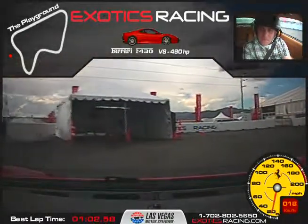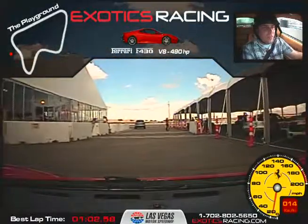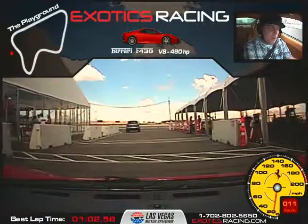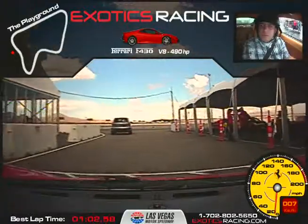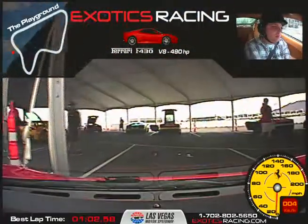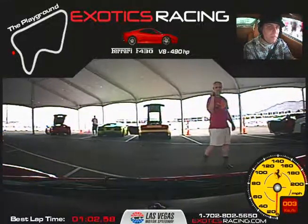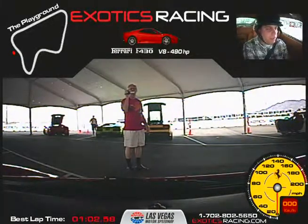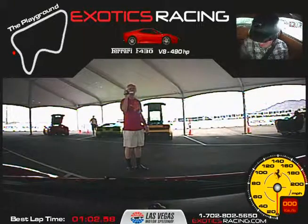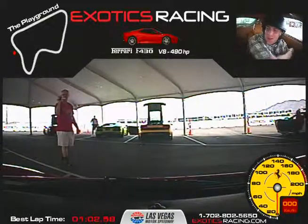We'll go straight ahead and park in the first spot just beyond this concrete block here — swing a little wide and right into this first spot. Straight ahead, keep going. Good — right there. Now click both shifters at the same time and wheel all the way to the left until it stops. Perfect. Beautiful job! Anything you'd like to say on your video before I turn it off? That was fantastic — thank you. You're welcome.